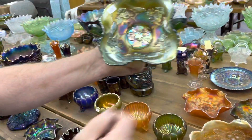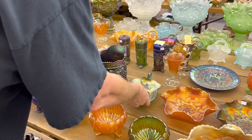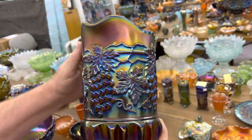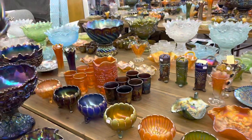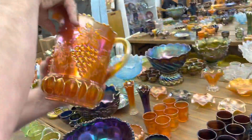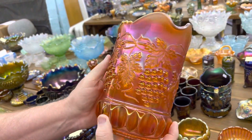Here's a birds and cherries bonbon in green. Here's a grape and cable 7-piece water set in purple — look at how pretty this pitcher is, this is a beauty, about as nice as they get. And here's the marigold pitcher — I've got to tell you, it's just as nice. It's also a beauty.